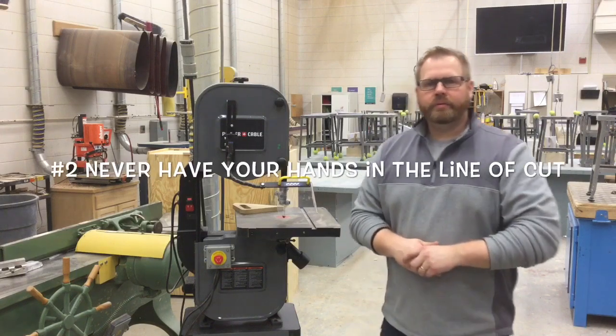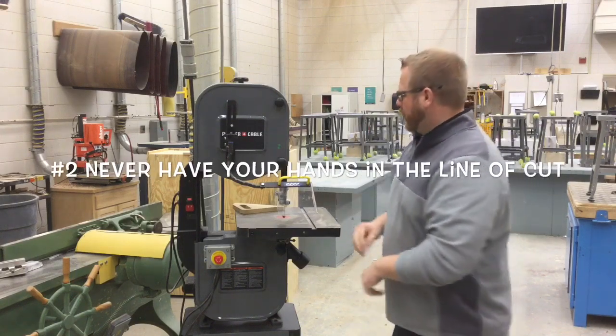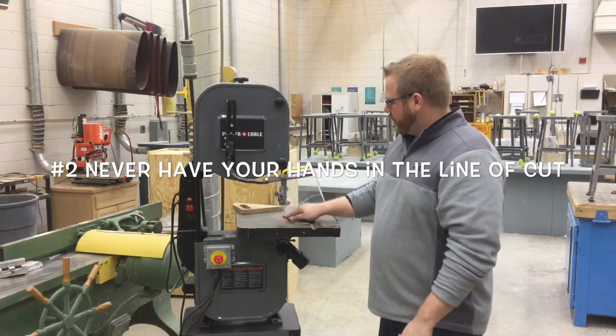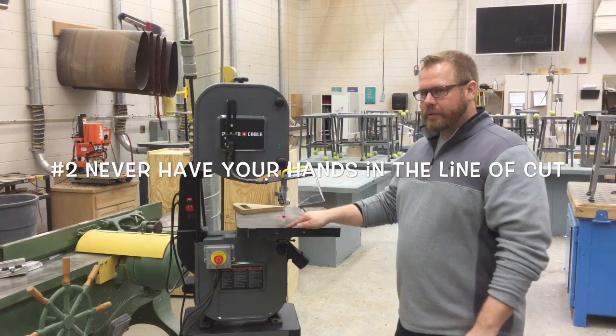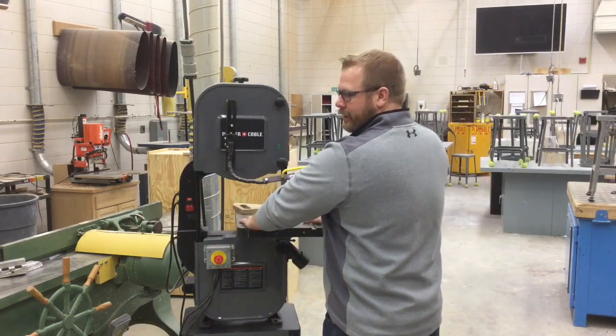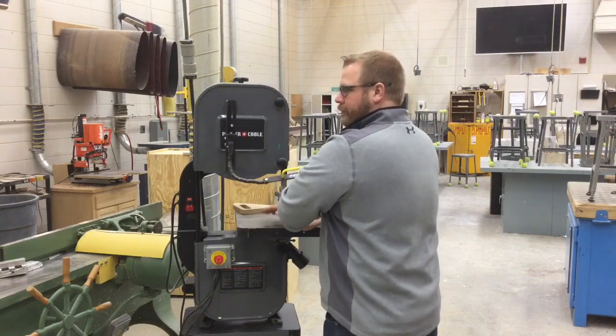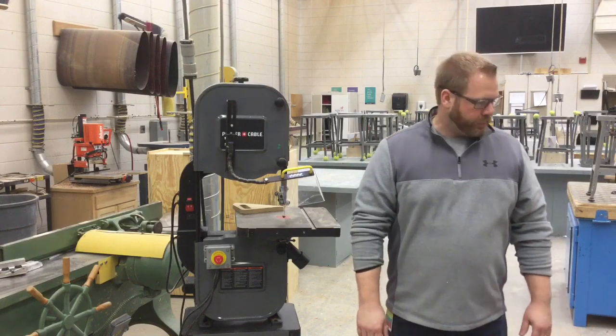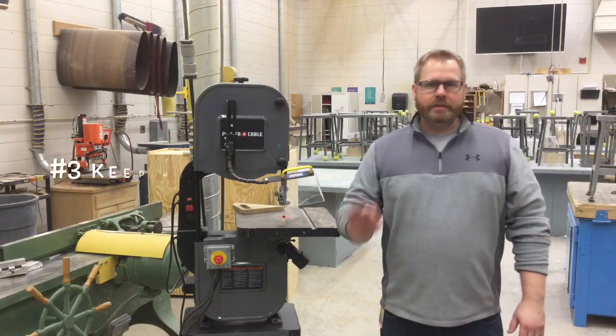Number two: never have your hand or any part of your body in the line of cut. We want to make an imaginary line that goes from the start of the blade, cutting this table in half. Keep your left hand on the left side and your right hand on the right side. Don't cross over, because that's when you risk running into the blade with your hand.